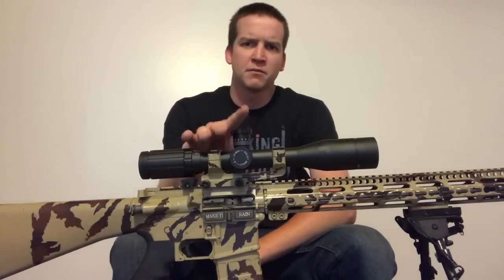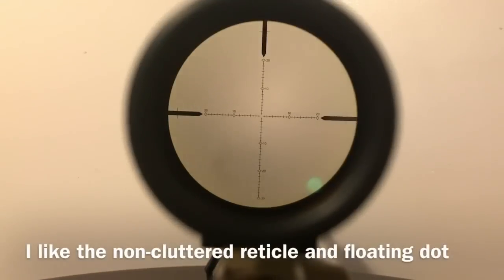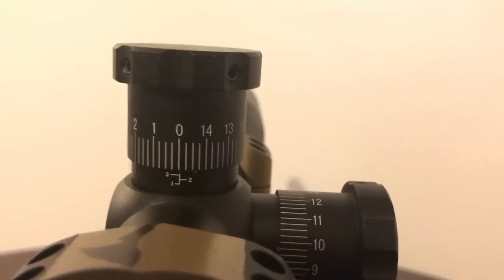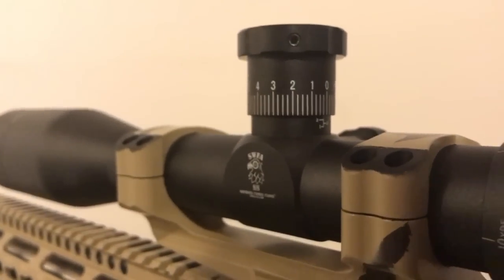Right off the bat, one of the first reasons why I got rid of the Vortex is because of the reticle available in the SWFA. I have another SWFA on top of my Tikka T3X rifle and I had the Vortex at the same time as that scope. I was able to make thorough comparisons with the two and I really liked the layout with this SWFA.